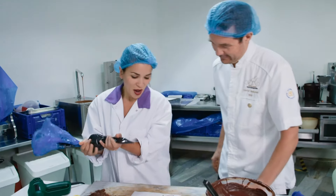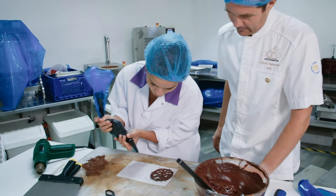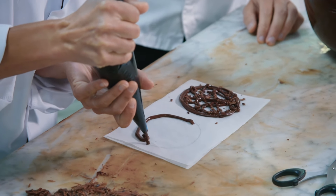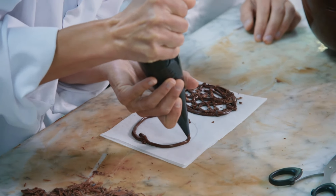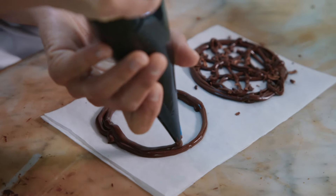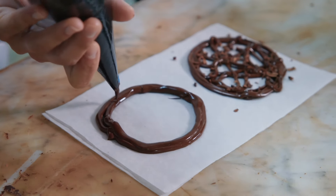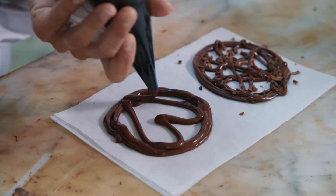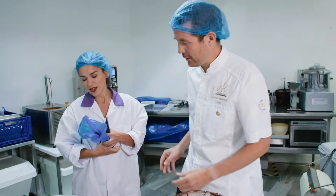Now your turn. My turn — I've got to do it squiggly like you. Do whatever pleases you. Should I be romantic and do a heart in the middle? Beautiful. There you go — beautiful decor.